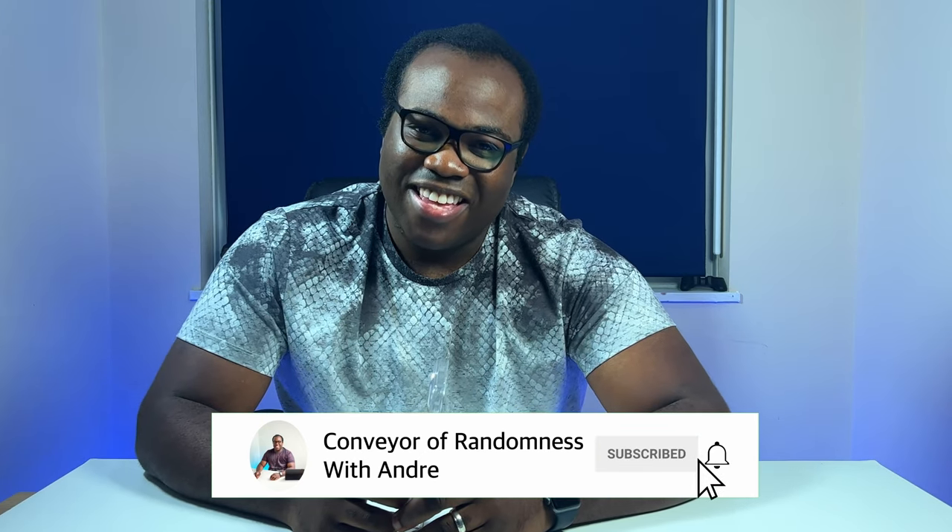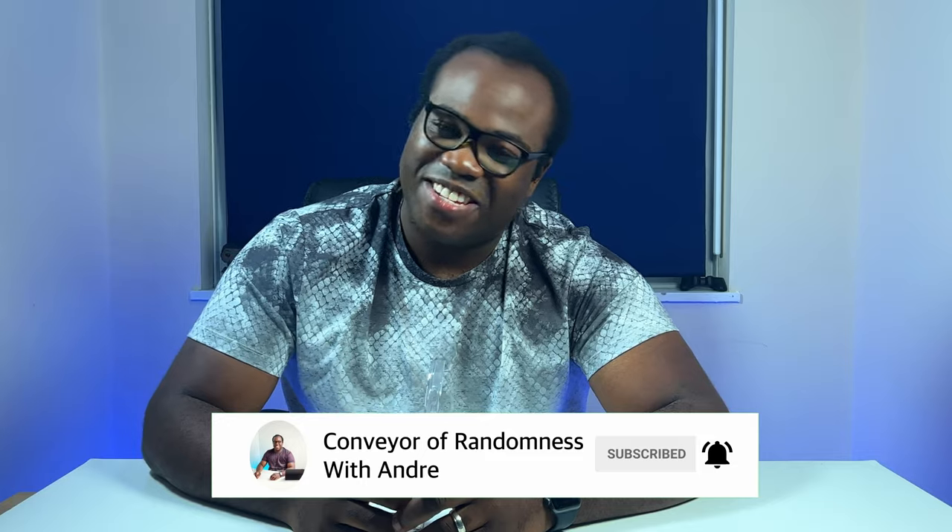If you enjoyed this video please like and subscribe to the channel and press the bell icon to get notified every time I release a new video. That's all for me today, I'll see you on the next one. Bye!